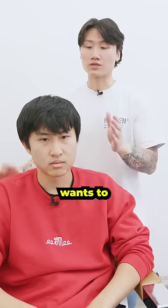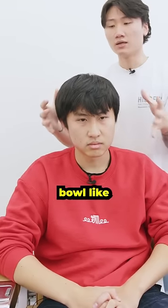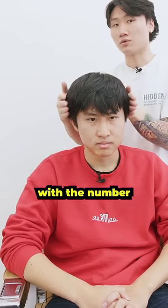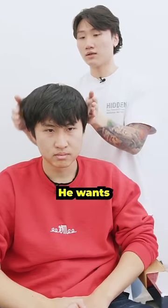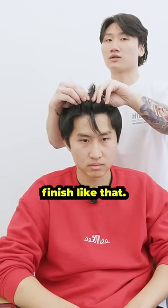So Eric here today wants to go short all around. His main issue is that everything looks very uniform and very bowl-like. Today we're going to bring it in tighter with the number two, keeping it nice and square. He wants the versatility and the shortness to lift up his hair into a more forward and curved up finish.